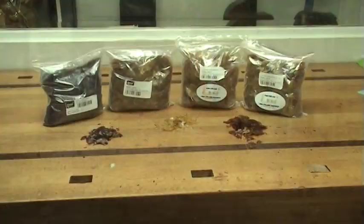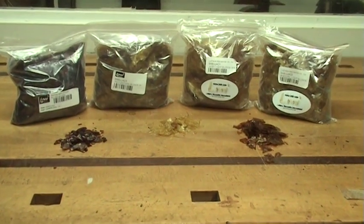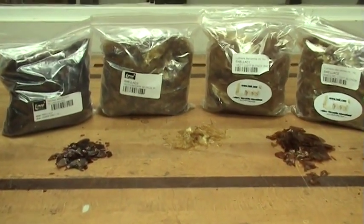Shellac. Obviously one of the most versatile finishing products available to us today, it has been around for thousands of years. It is a natural resin secreted by the lac bug on certain trees, mainly in India and Thailand. It is used in many industries, including the textile, agricultural, pharmaceutical, and of course, wood finishing.